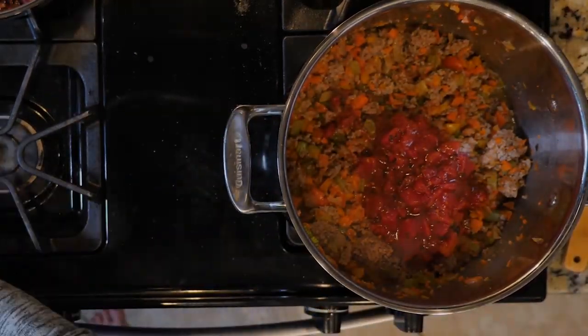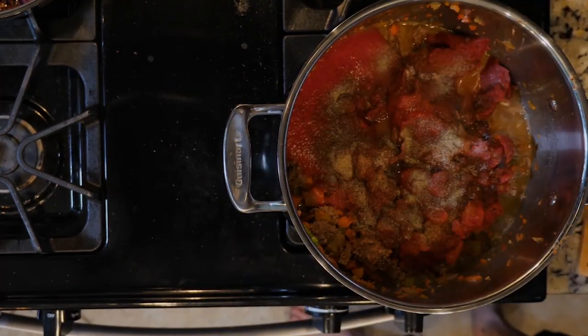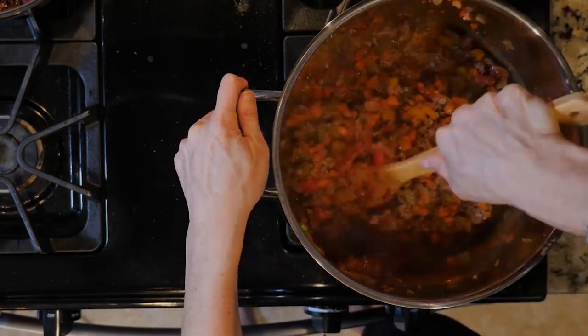Once the meat is brown, add the diced tomatoes, tomato sauce, tomato paste, chili powder, and some salt and pepper. Mix everything together. Let the mixture cook for 15 to 20 minutes.